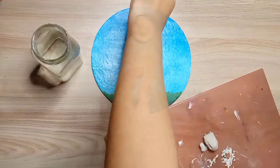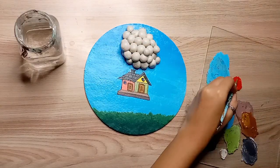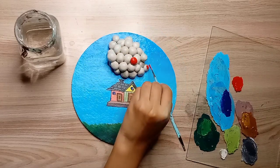This house I have made here is inspired by the movie Up, and this is a very good movie. I have seen this movie and you also need to watch it.